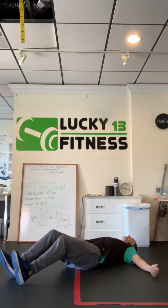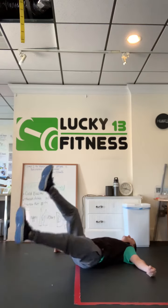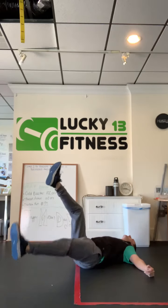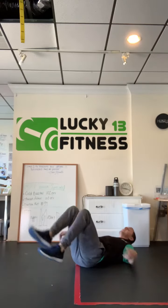Arms go out to the side, you point your toes towards the ceiling, a little soft knee bend — we don't want to lock out our knees — and we're just alternating our legs up and down. You want to keep your head back on the ground; it's good for the neck.